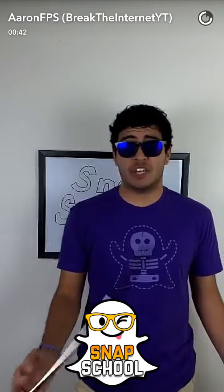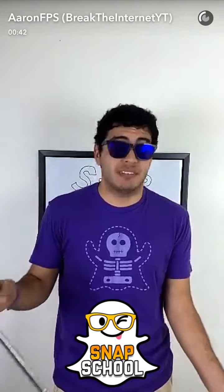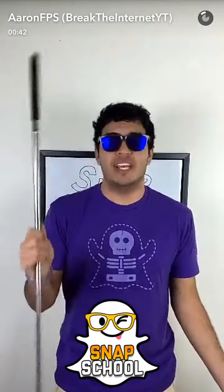SnapSchool's getting pretty legit — check it out, we have a SnapSchool filter. Can't get any better than that. I did buy it just for this one occasion, but it's for you guys.